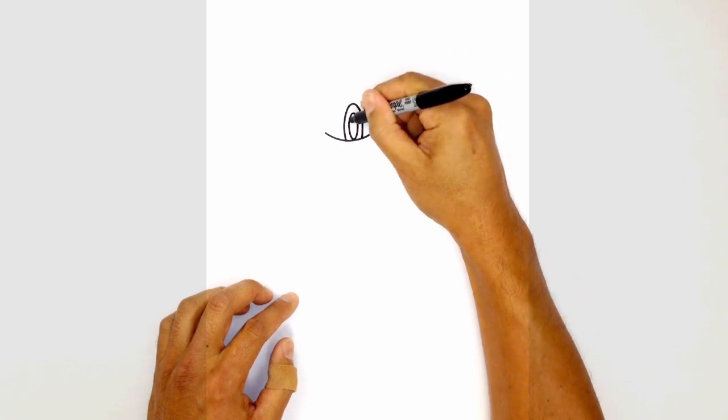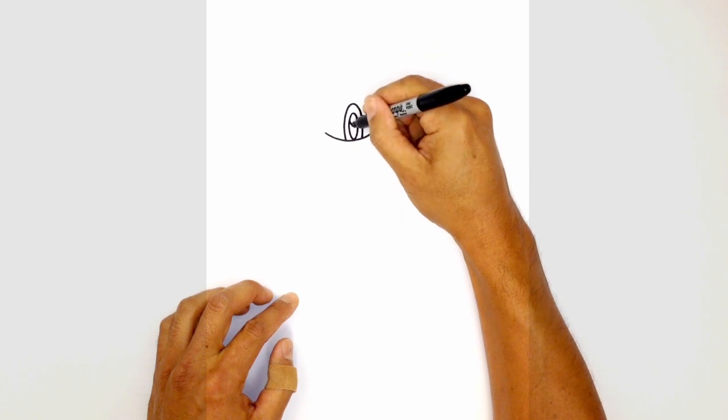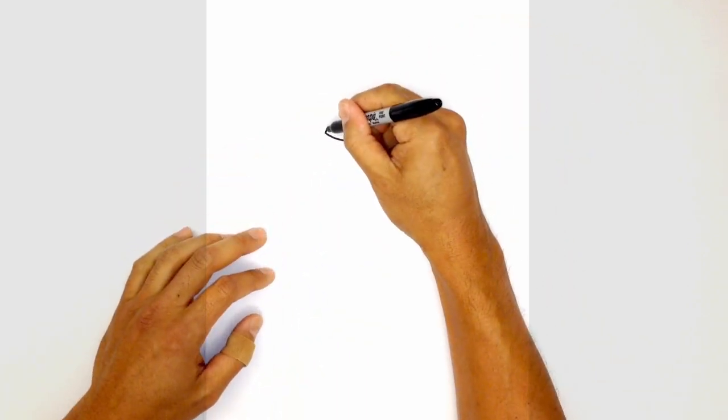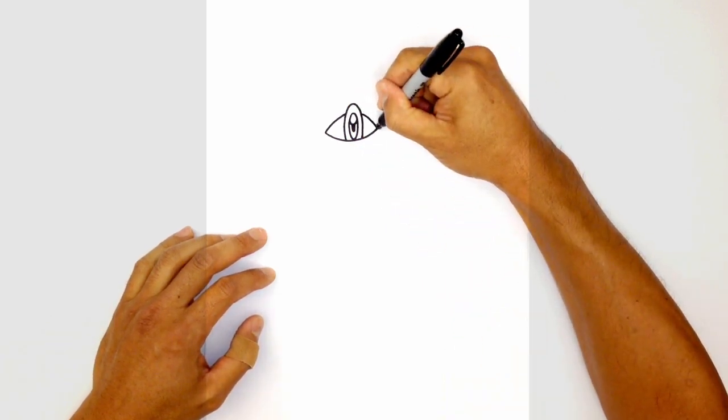We're going to draw a little highlight up here — just a little curve. Then just below it we're going to draw the pupil: a little tiny oval colored in black. From here let's take these ends and curve them in behind the eyeball — starting on the left we curve in behind the left side, and then continue off on the right.